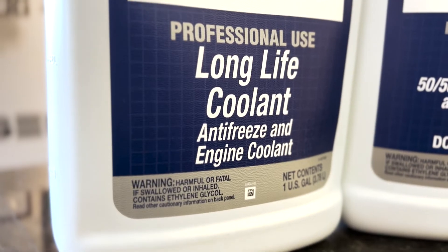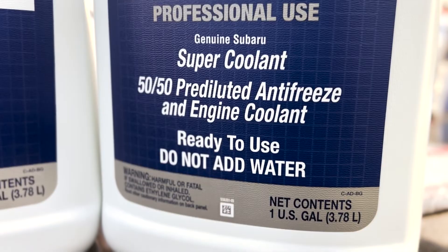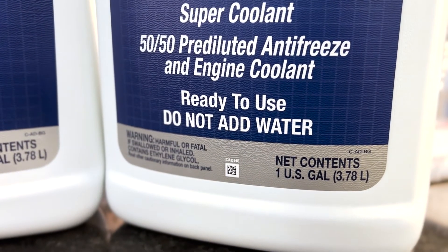Prior to 2008, all the cars just used the standard green coolant. Green coolant is not pre-mixed, so you have to mix it with water. The blue coolant is pre-mixed. They are both ethylene glycol based coolants, and you can mix the blue and the green — nothing bad happens.